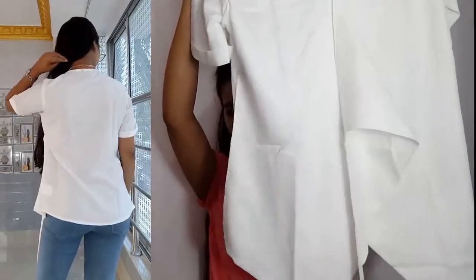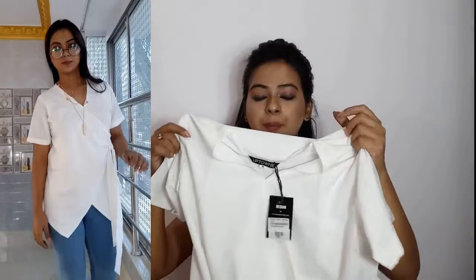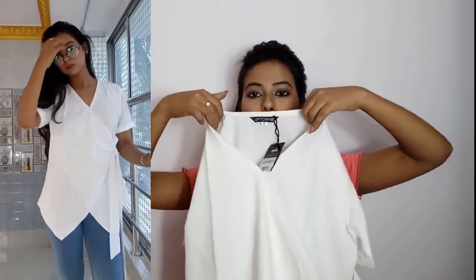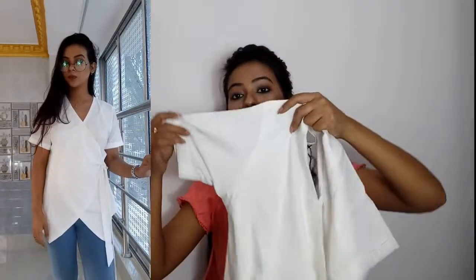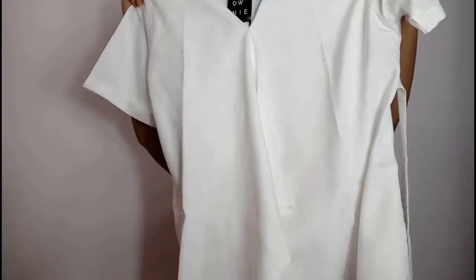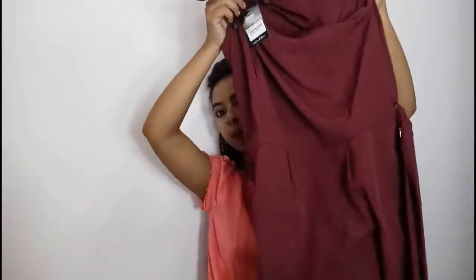There are two colors available — green and maroon. This is a crepe fabric with a V-neck and half sleeves. It is quite soft and is perfect for summers.